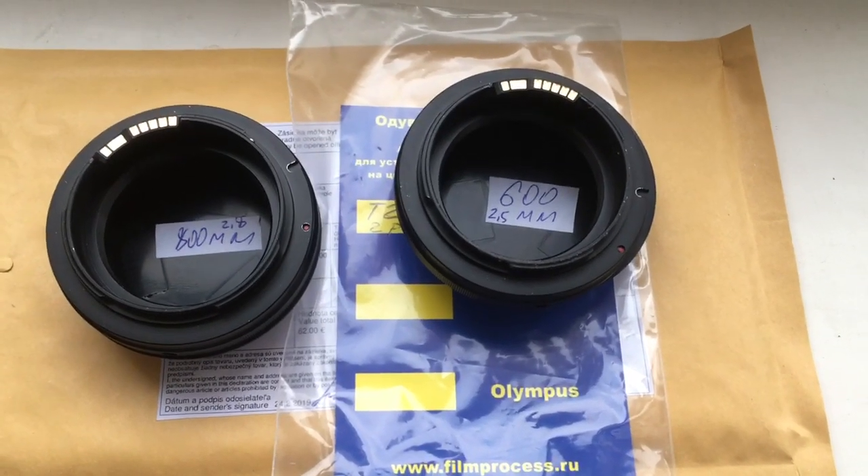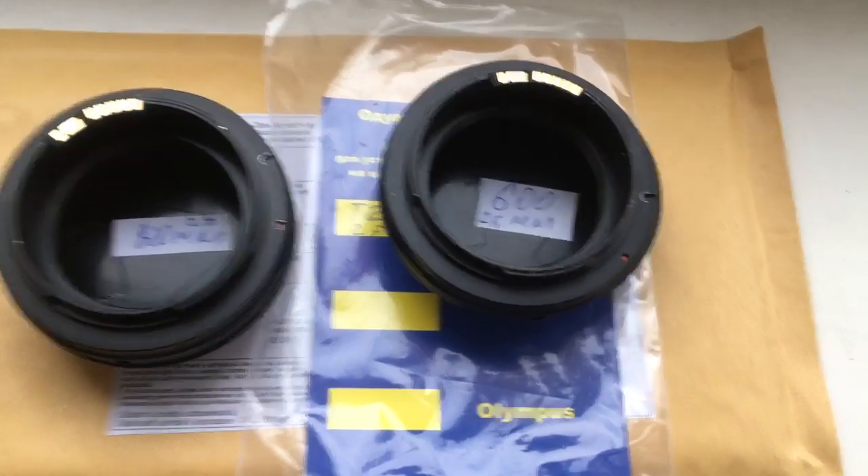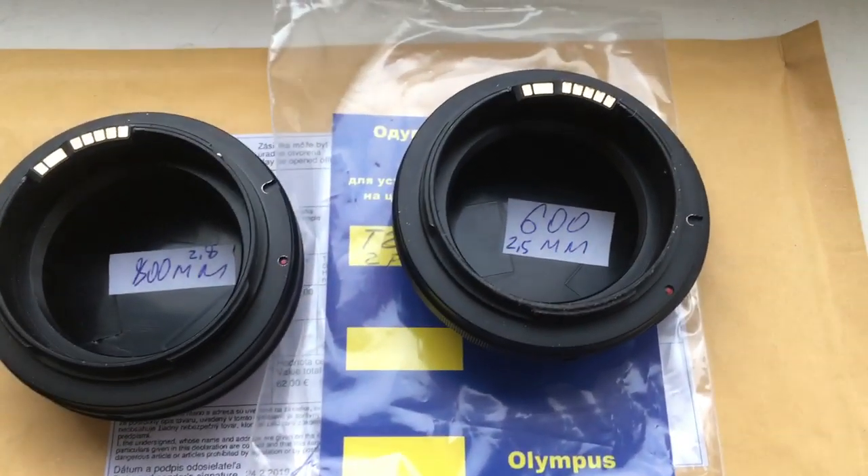Hello Thomas, this video is about your adapter T2 to Canon with programmable chip dandelions. Now I check each adapter on my camera.